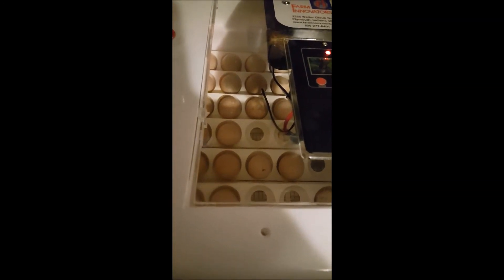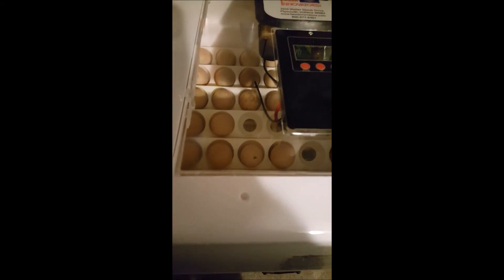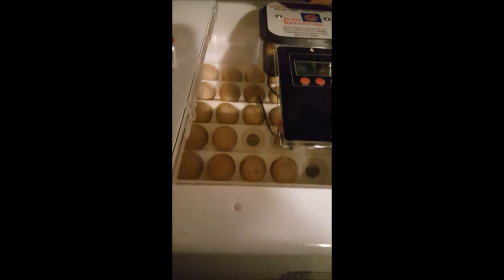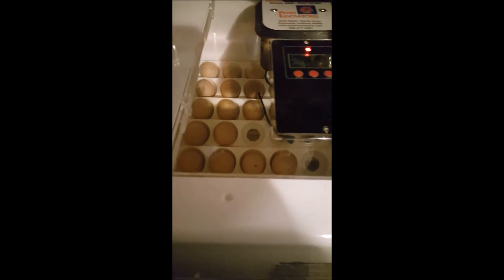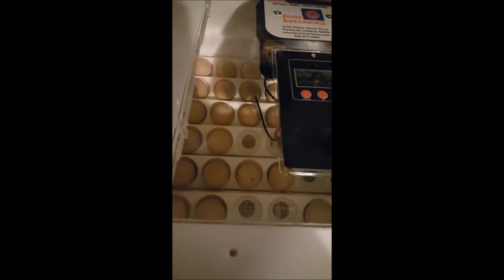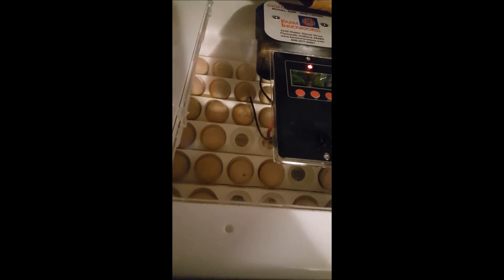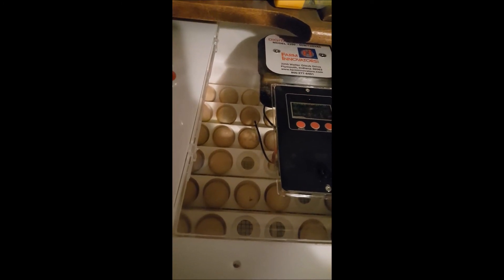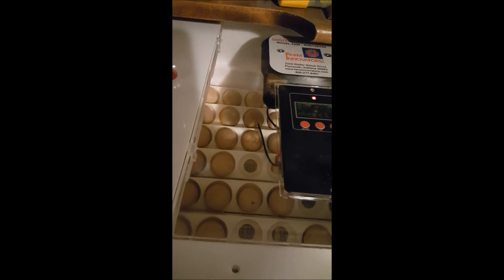Okay, so we are now done. We put all of our eggs back in. We now have 24 guinea eggs that we feel are fertilized. Three of those are kind of questionable — some didn't have as much darkness but looked like they had veins, and two look partially dark but not as dark as the others. We threw out the seven that were definitely just a yolk. It's not too bad of a hatch rate. If we can get 15 to 18 to hatch out of these 24, we would be very very happy with that.